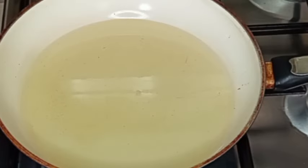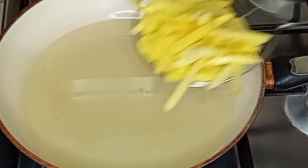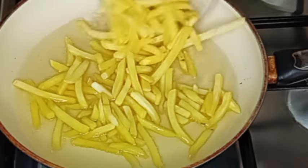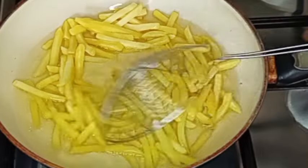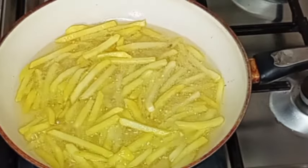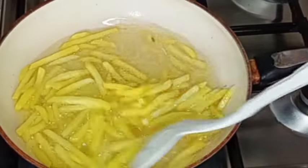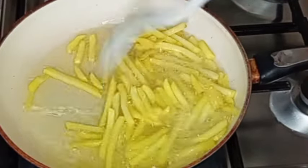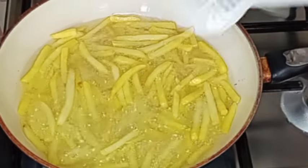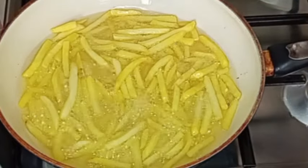In another pan I'll add some vegetable oil. After heating up the oil, I add my potato chips — yes, I'm using the frozen ones from the supermarket. I season them with salt, then I fry them. After a while I will stir them together and allow them to fry until the potatoes are ready.